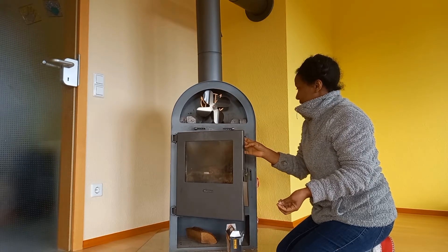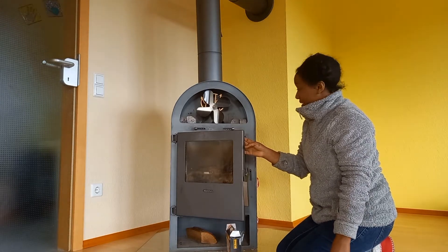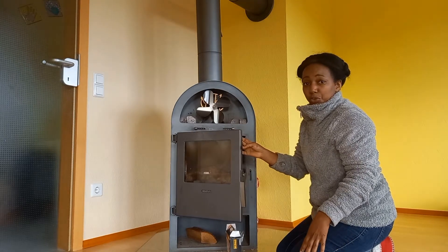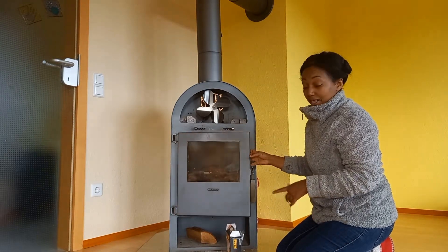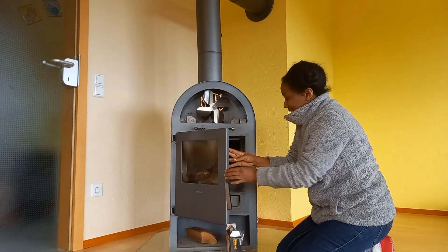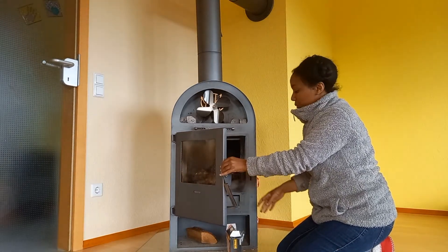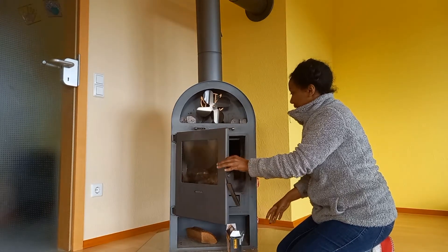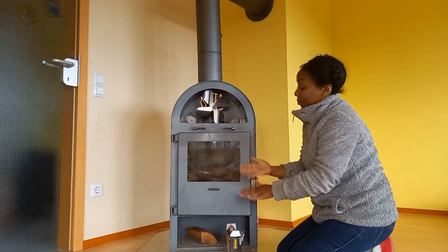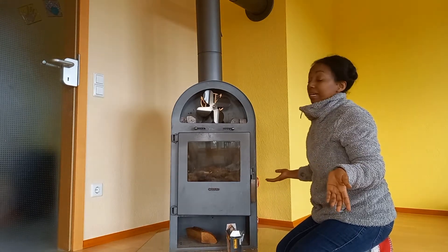I just coughed — yeah, that's the allergy, that's one of the problems. But okay, let me just show you closely how the inside looks like and how I arranged it. According to my knowledge, it's not what we do in Africa. I'm new to this thing — like I said, this is my first time to light a fire here with this fireplace.